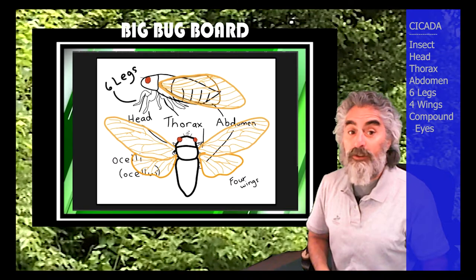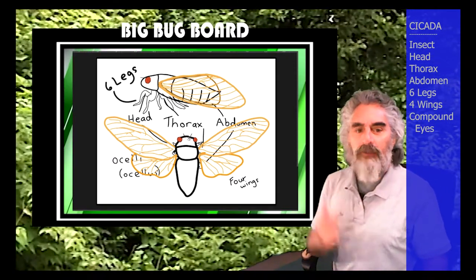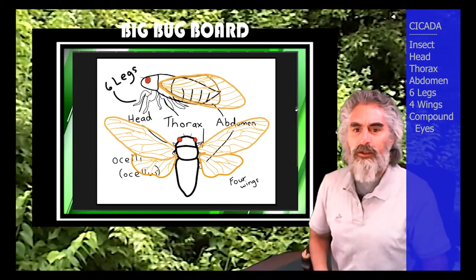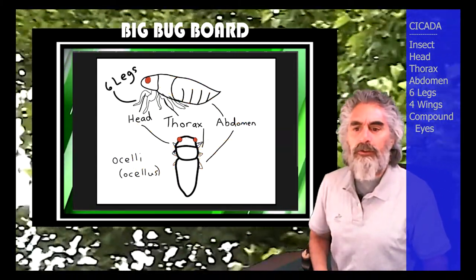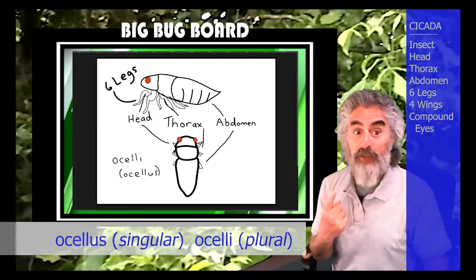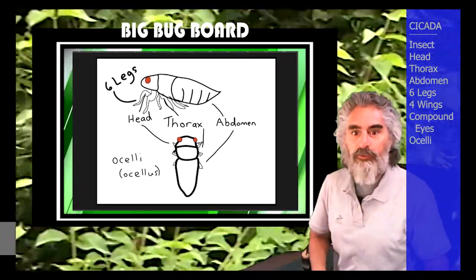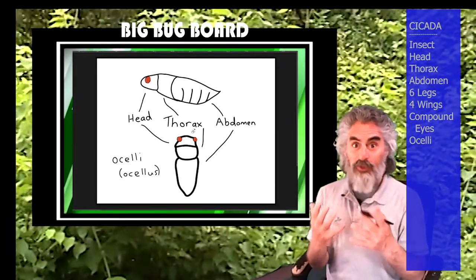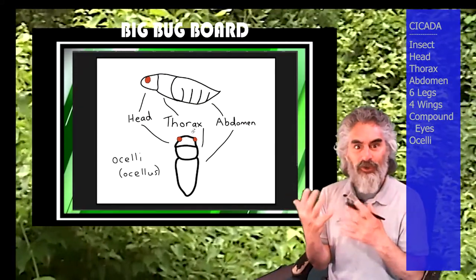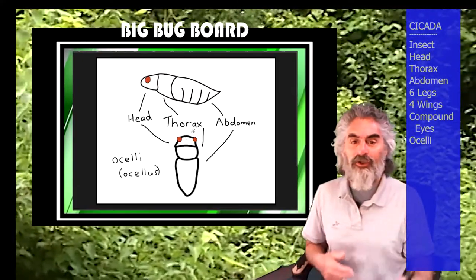When you see a cicada in person this summer, or next week this spring, you'll see they've got three little eyes called ocelli. Let me hide the wings so you can see — they're called ocelli, and that's when there's three. One of them is an ocellus. In Latin, when it ends with -us, you usually change it to -i for the plural. Some people call those simple eyes, but they're on an insect that's been living for 17 years and they actually do stuff, so I don't know how simple that is.